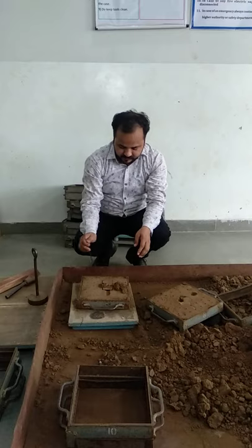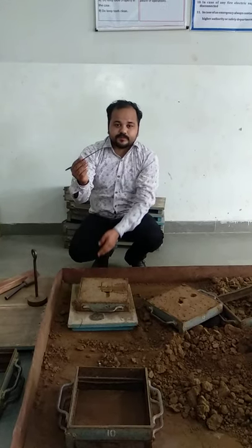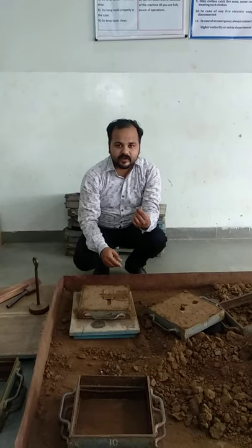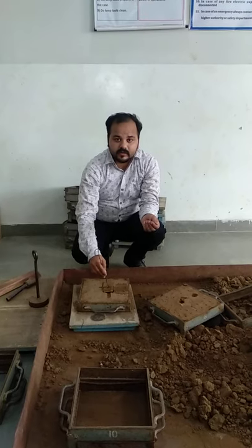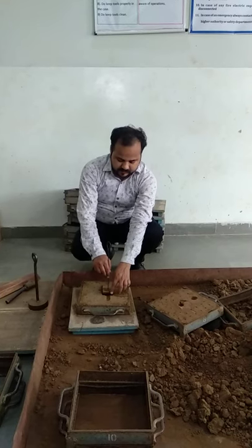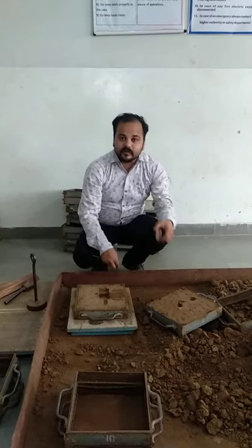And we separate the coat box. Now we use this vent wire. We use this vent wire for separating the pattern from the red box. We shake the pattern like this and we remove the pattern, and we got the cavity as per the given pattern.